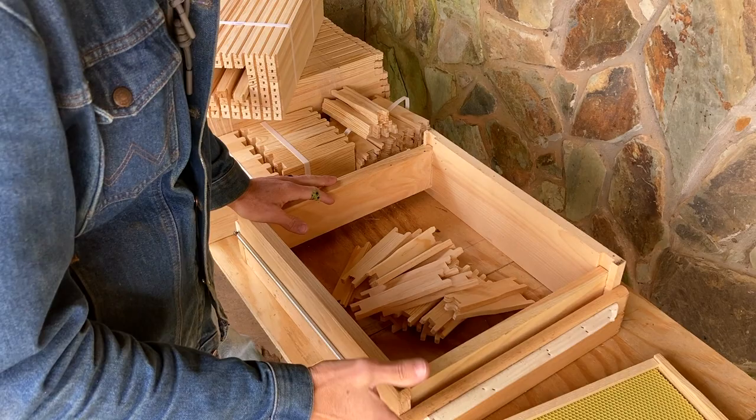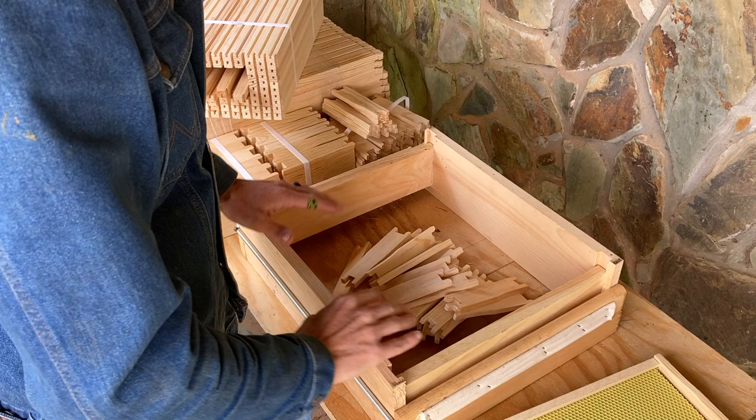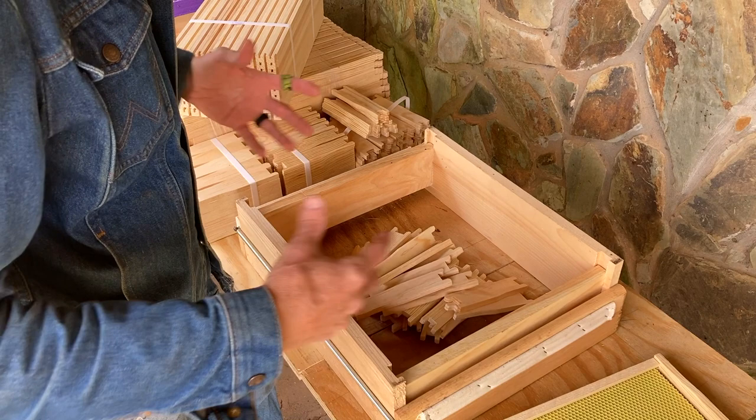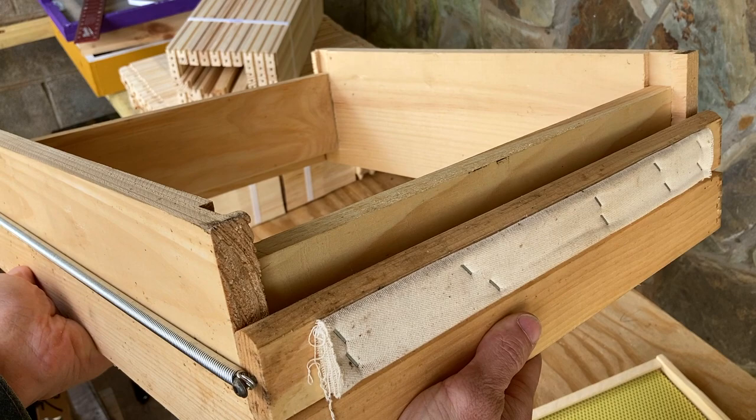The first thing you always want to do is set up your workspace. I've got a nice flat raised space so I can work with my frame jig comfortably at a nice level, with all my parts within reach. Whether you're building 10 frames or 100 or even 500 or 1000, a nice workspace is going to be more efficient — you're going to have more fun and the process will go much more smoothly.